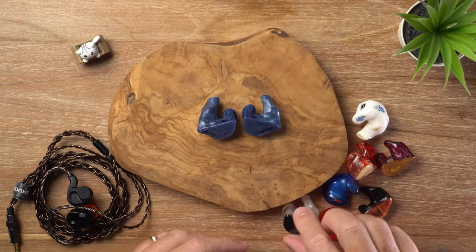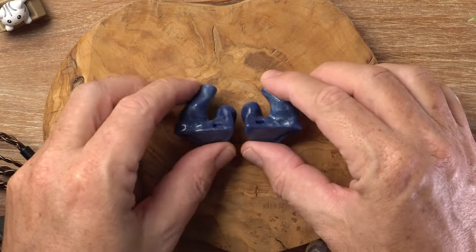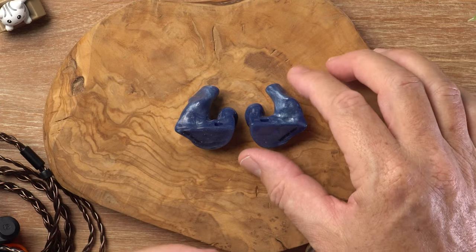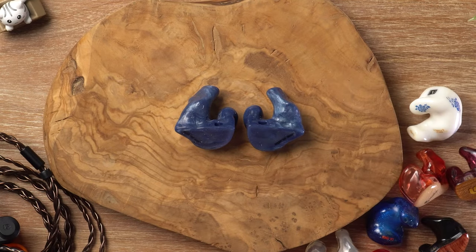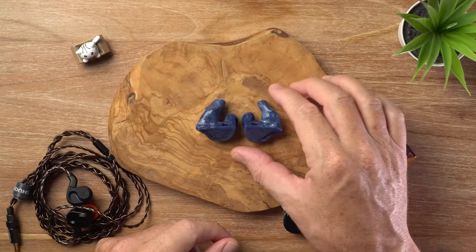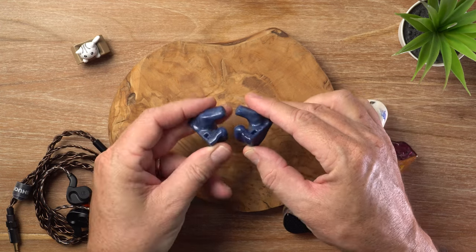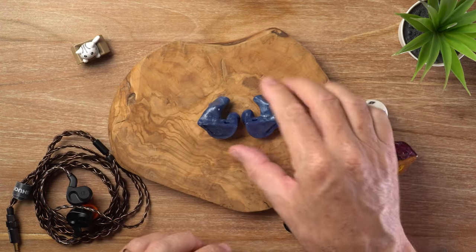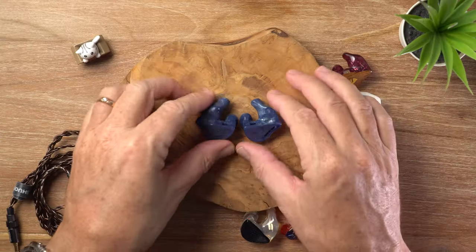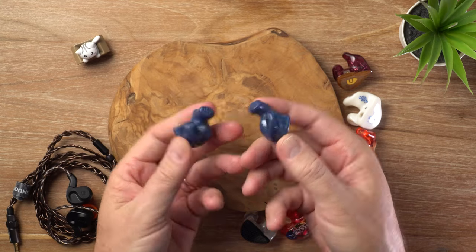Another advantage of the silicone is that they are flexible, so they conform to the shape of your ears a bit better. This is particularly good if you are a live musician or a vocalist, because when you move your jaw the inside of your ear moves. With the silicone you're able to maintain that full seal, which is really important for getting the full bass response. This is what mine look like, and the shape obviously varies with everybody's ears because everyone is unique.